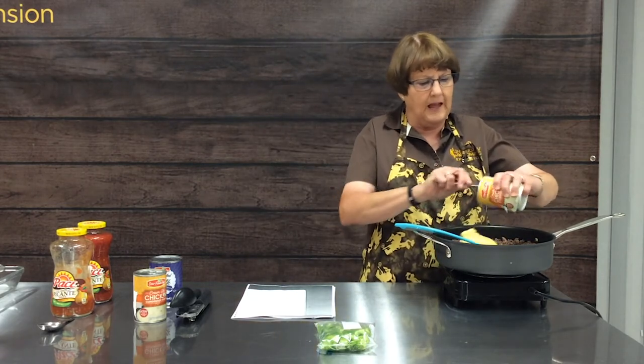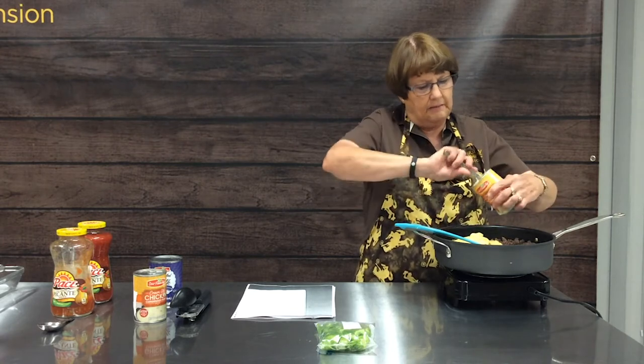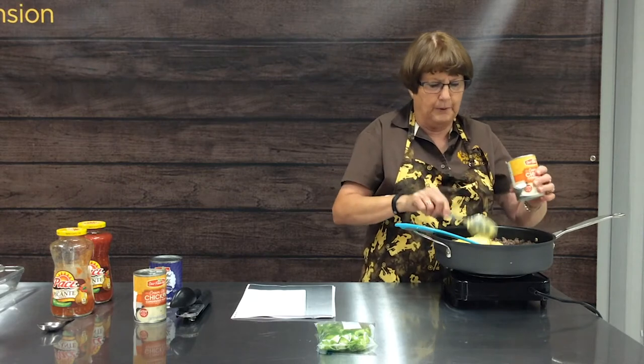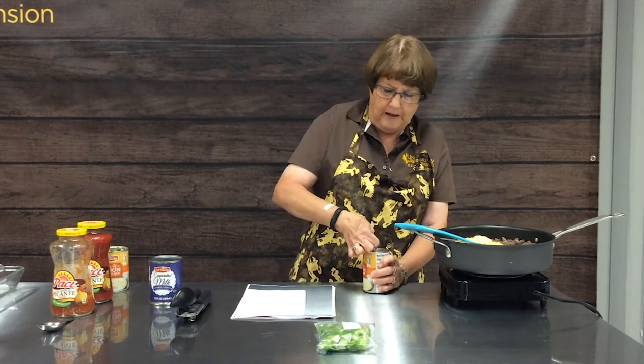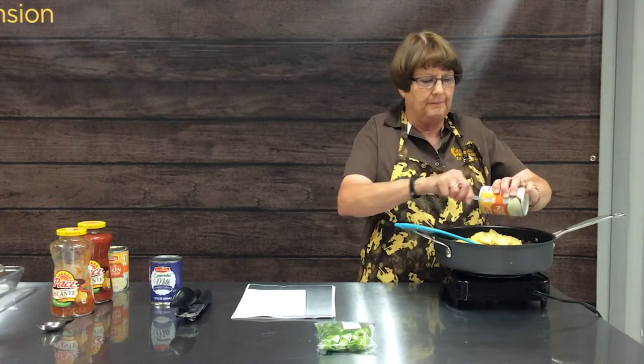The next thing we're going to add is two cans of cream of chicken soup. If you have someone in your family who can't eat condensed soups because of allergies, there are substitutions for cream of chicken or cream of celery soup — just give us a call or send an email and we'll send those out to you. You can substitute things like sour cream, or there are cream of chicken substitutes that have no MSG. Unfortunately, cream soups do usually have MSG or some preservative and are very high in sodium.